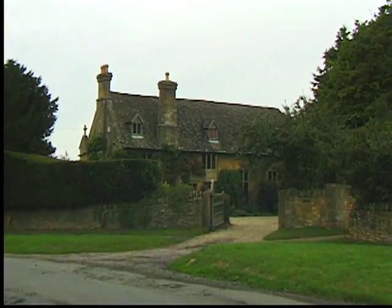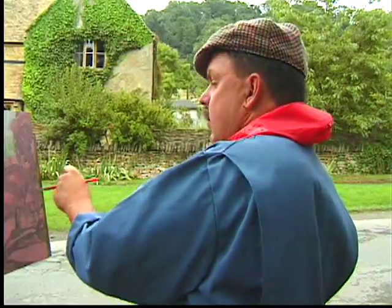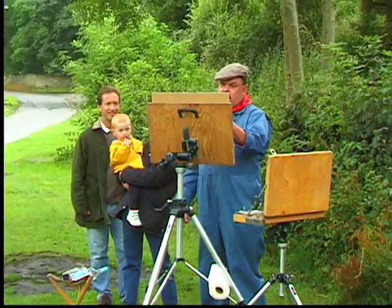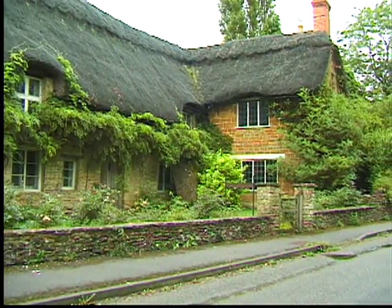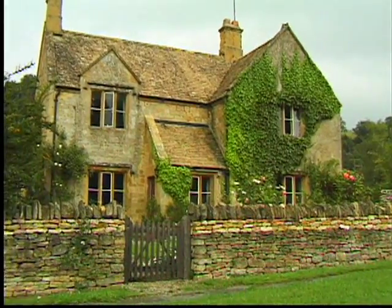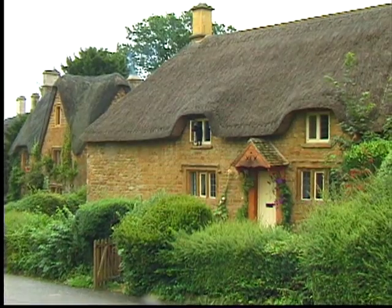I'm Thomas Kinkade, and I'd like to welcome you to my newest painting, which is called Lamplight Manor. I began this series years ago. On my first trip to England, I painted on location in a number of the little villages in the Cotswolds. I'm a kid who grew up in California, and anything 50 years old or more is considered a state historic landmark. But in England, things are centuries old — maybe even thousands of years old.